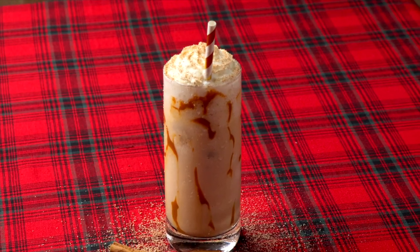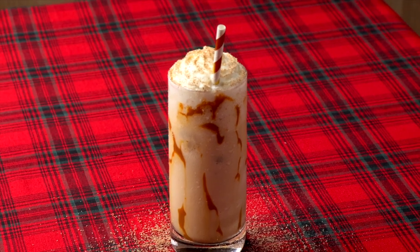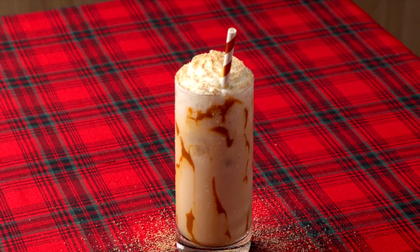Today I'm going to be showing you how to make a toasty version — a hot version — and a cold version, or an eggnog frappuccino. At the end of this video I'm going to be making a huge announcement, definitely the biggest one I've made, and I'd love for you guys to stick around to find out what that is.